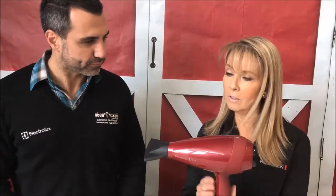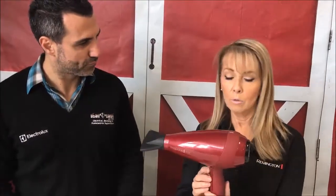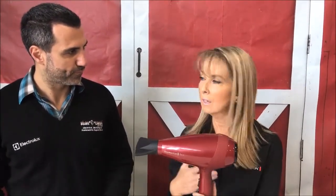An AC motor is professional — inside you have a separate fan to the motor, so you also get a cool shot which is a true cool shot. If it's a DC motor hairdryer, you won't have the separate fan to the motor, so you won't get a true cool — it might have a cool setting but it will be warm. The AC motor also gives you a longer running time: around 800 hours compared to 300 hours.